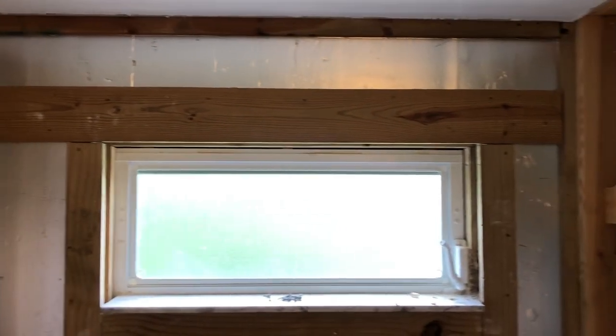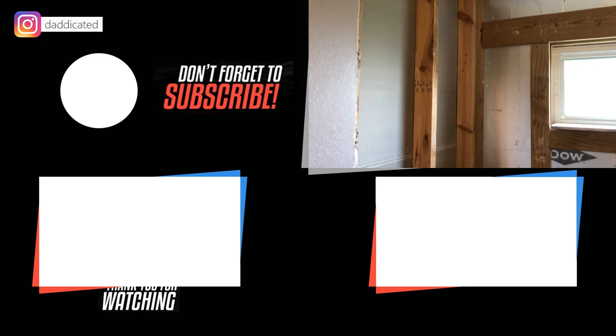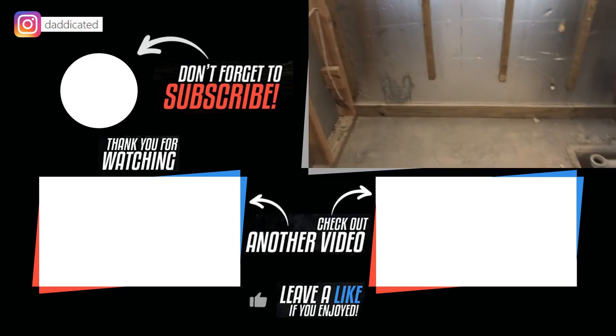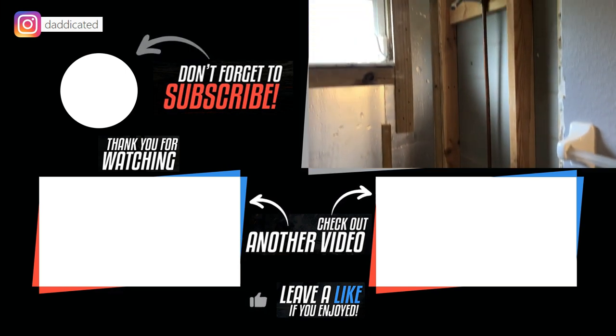And that concludes the demolition of the shower. Thanks for watching, guys. If you like this video, give a thumbs up, don't forget to subscribe, and if you want to see what else I do with this shower next, check out these videos in the cards or in the end screens. I'll see you next time.